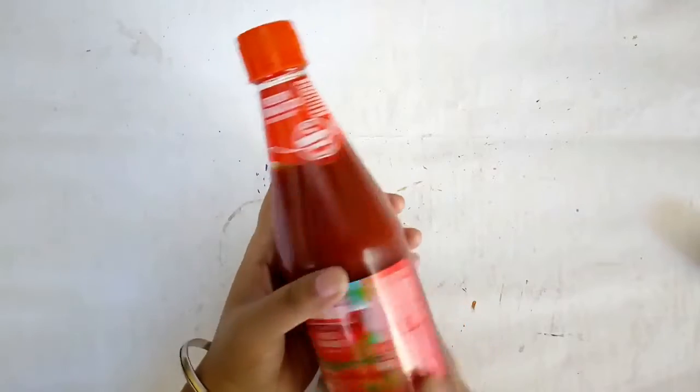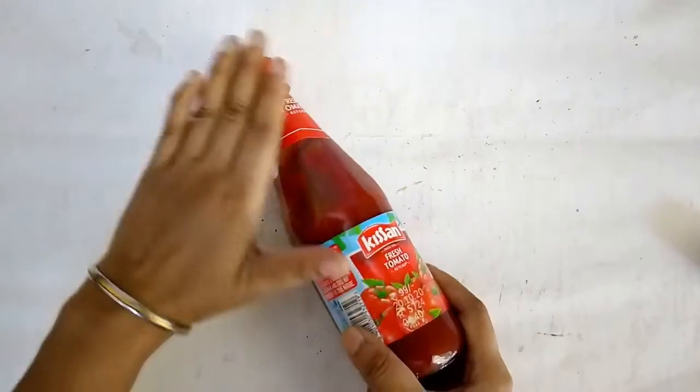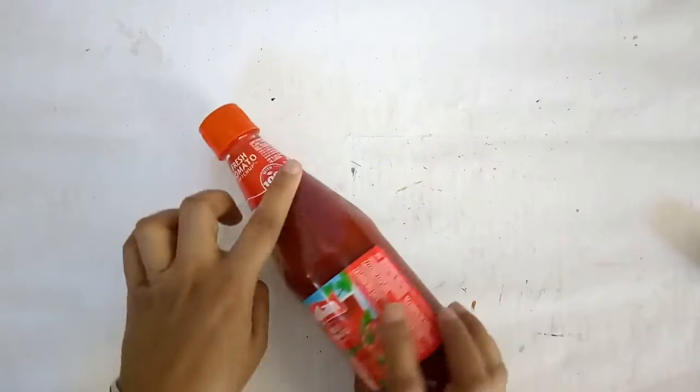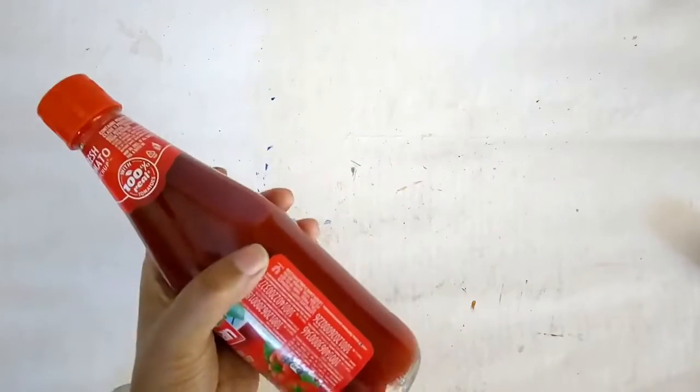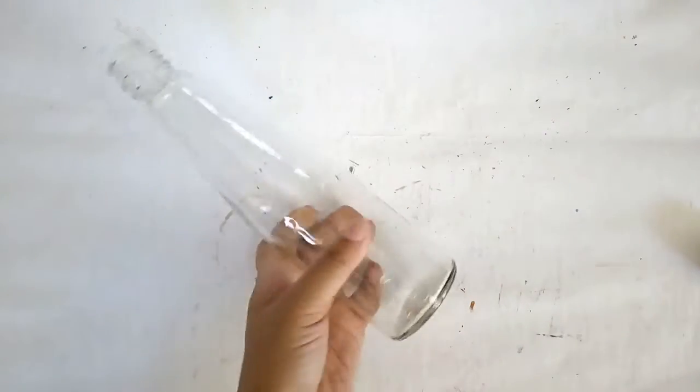This is a sauce bottle and once the sauce is over, I just clean the bottle, soak it in a tub of water, take away and peel off all the labels from it cleanly, and then wash it with soap solution so that it's a clean bottle ready to use. Dry it well and it's ready for decorating.